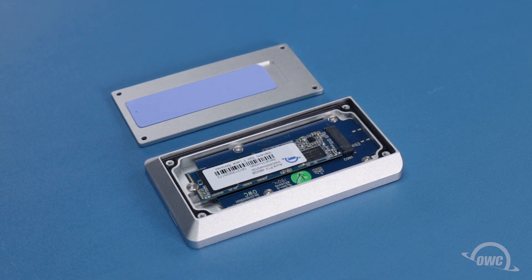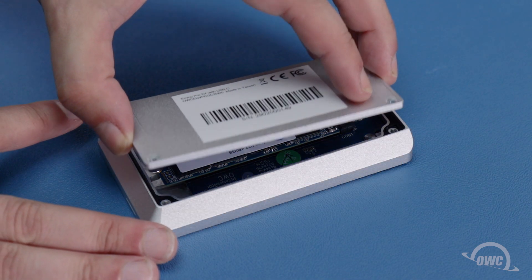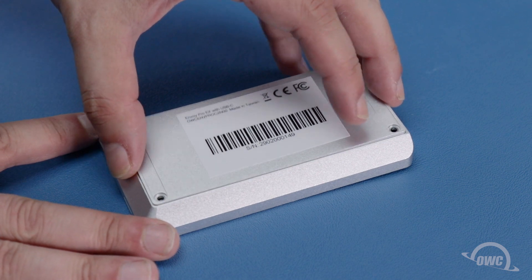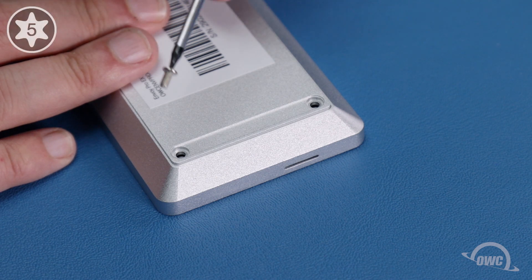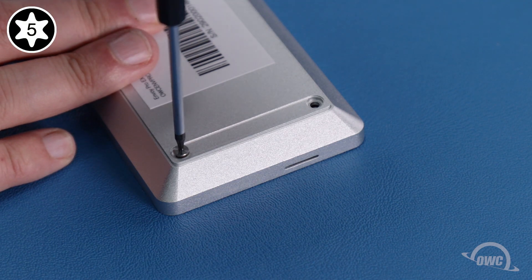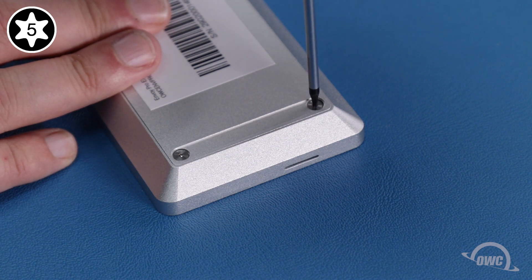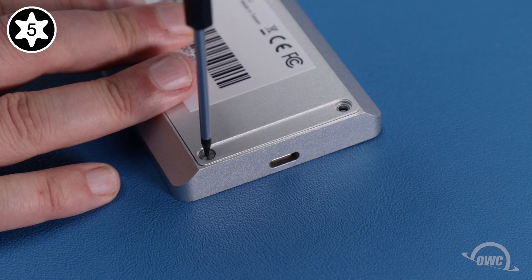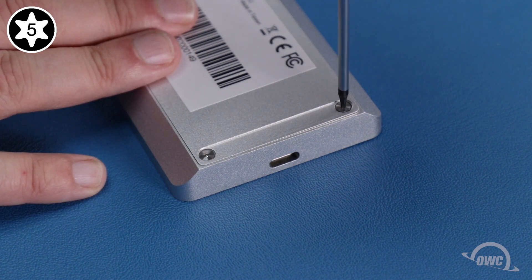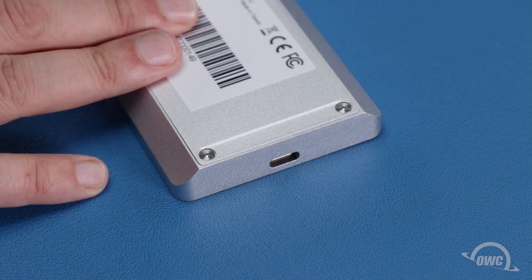When placing the bottom back on the enclosure, make sure this cutout near the thermal pad lines up with the socket. Replace the four Torx T5 screws that hold the bottom cover on. Once all of them are tightened, the bottom should sit flush.